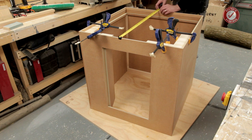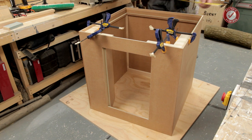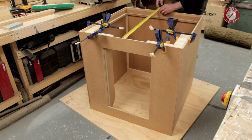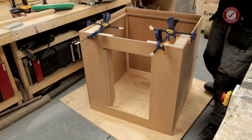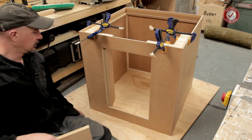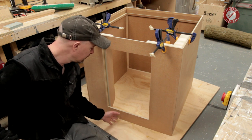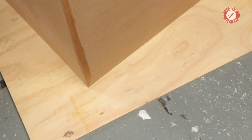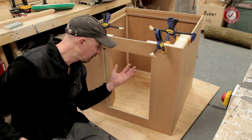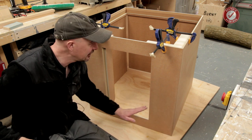We'll check dimensions as well while we're at it. We're pretty much bang on 790 — maybe 790 and a half there. I'm pleased with that. Internal there we've got 770, which is exactly what we want, and 770 there as well. I've got the door all cut and ready with a 2mm gap all the way around, so that should be lovely. I put a nice flat board on the floor to work on — partly to catch glue spills, but mainly because concrete floors are never perfectly flat, and building something like this on an uneven floor causes all sorts of problems.